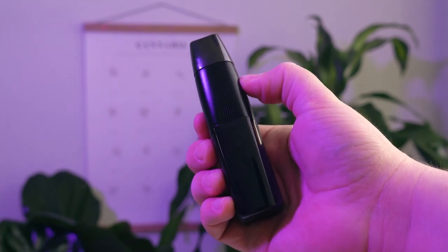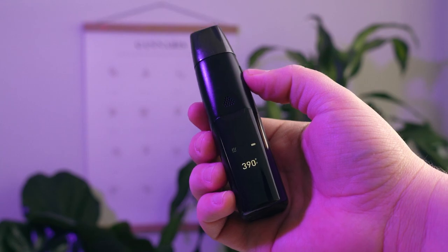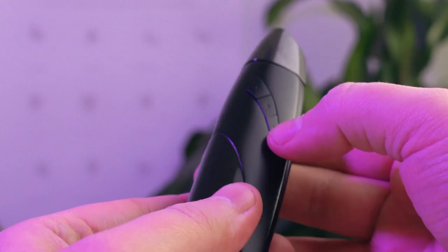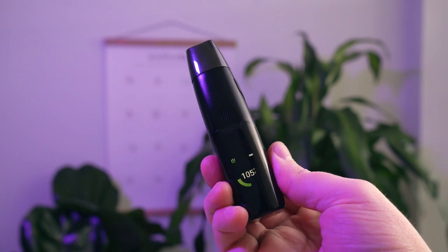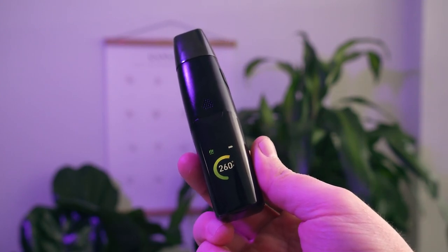The G Pen Elite 2 is a three-button vaporizer with a full color TFT temperature display. To power on the Elite 2, simply press and hold the power button for five seconds. You'll be greeted by the G Pen logo that fades into a temperature display. Select your temperature using the plus and minus buttons — the minus button is a little bit hard to press, especially if you've got fat thumbs.